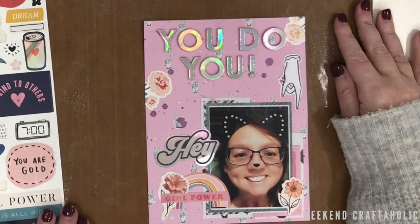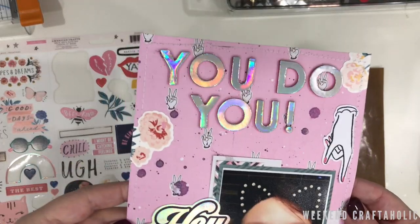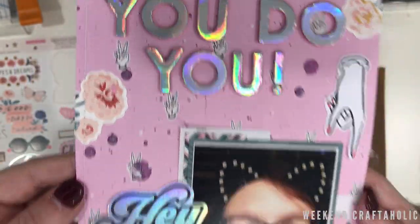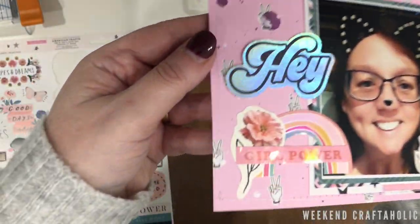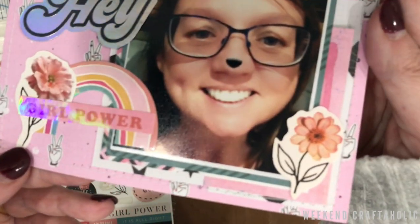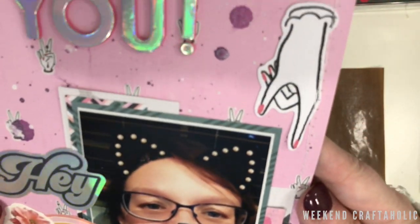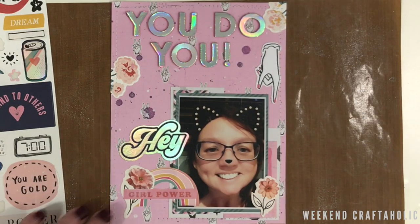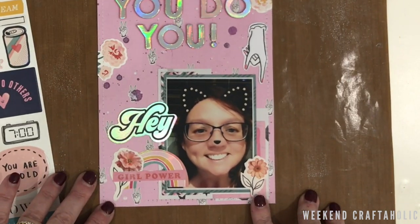That's me done sticking on the ephemera — time to go to the sewing machine. The metallic thread just did not work; it kept snapping on me, it was an absolute nightmare. It's hard to tell, but I did end up just going with white thread around the outside. I do love the overall effect — it is very busy, but I think it's just a lot of fun to look at as well.